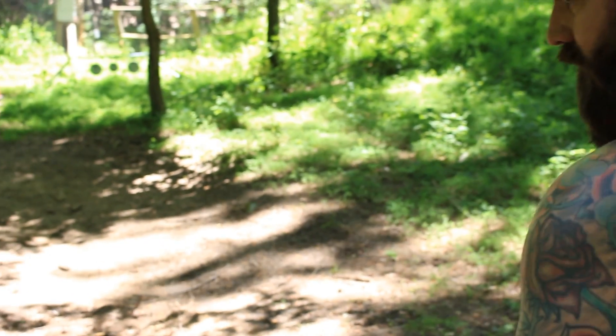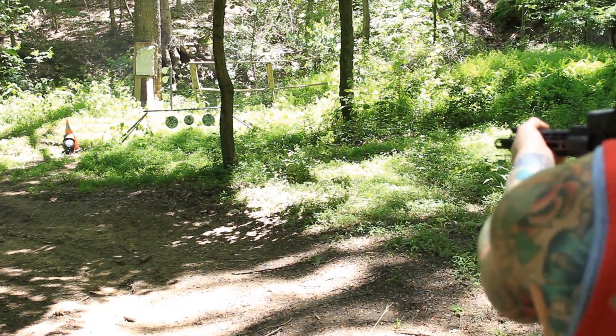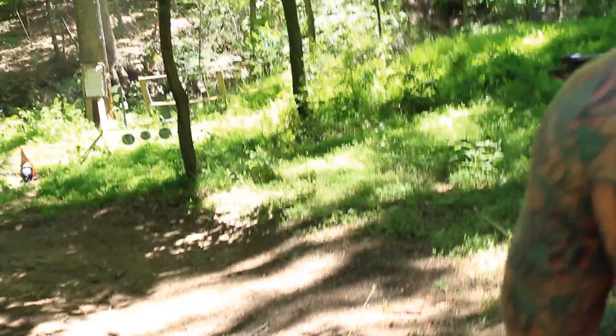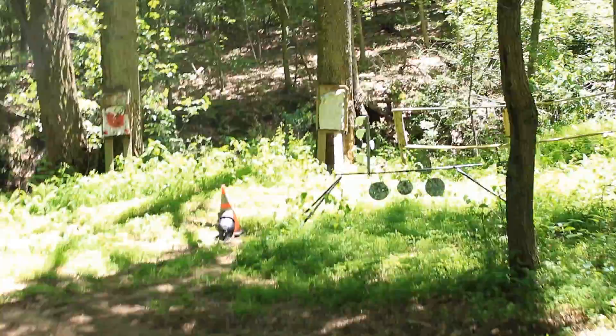All right, we're ready with this AR-15. This is 5.56, ten and a half inch upper. I can't remember where it was. I think this is it — yeah, that went through too.